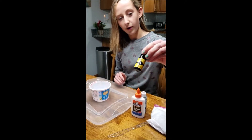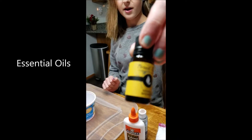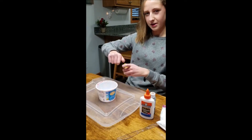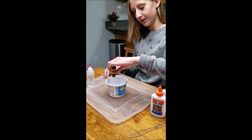This is essential oils to make the slime smell good. You can get this off of Amazon or pretty much in any store. It usually comes in a pack. I'm going to add about a few drops of this in there.